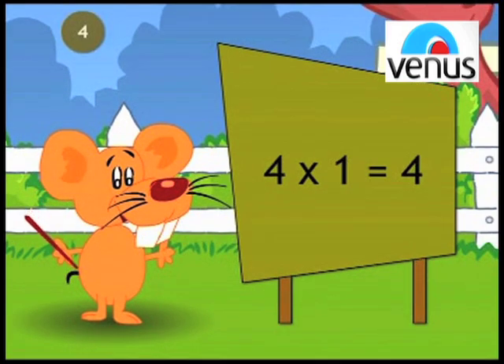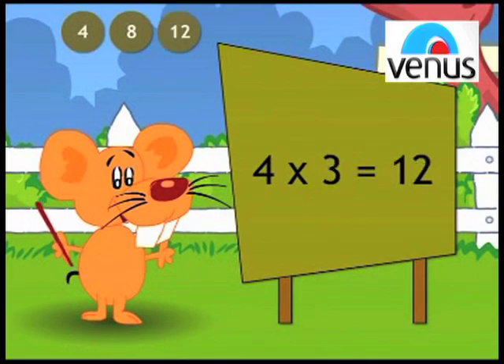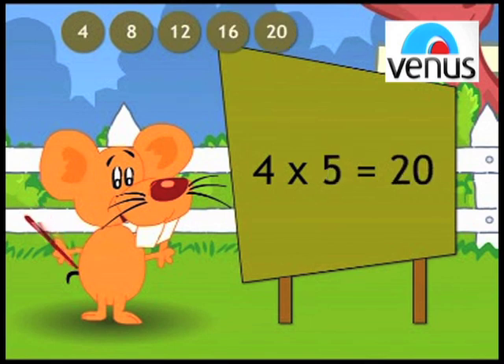4, 1's a 4. 4, 2's a 8. 4, 3's a 12. 4, 4's a 16. 4, 5's a 20.